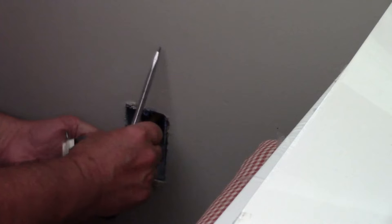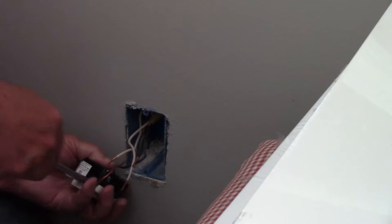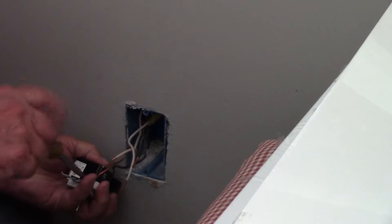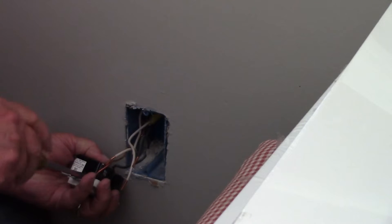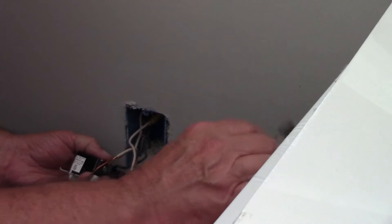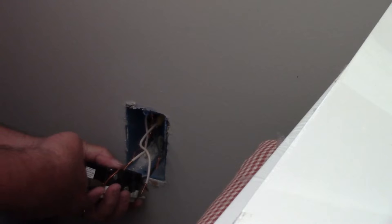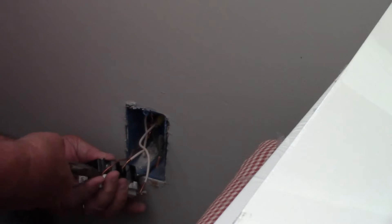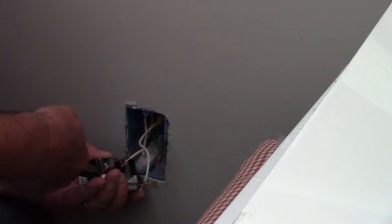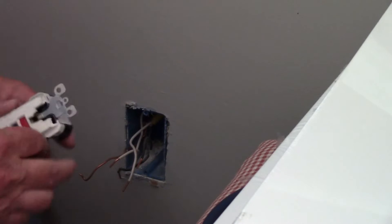As you remove these wires, bend them in a direction so that you will not get them crossed up. It's very important that the wire coming from the breaker box is connected to the two terminals labeled line, and then the other wire that feeds the other outlets in the rest of the room is connected to the top terminals labeled load.